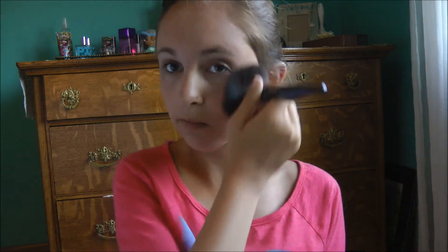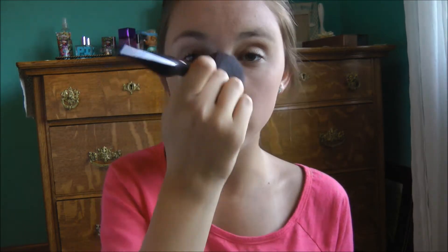I'm just going to be applying this all over my face. I know you're not supposed to apply bronzer all over your face, but I'm just sick of buying summer shades and stuff, so I'm just using bronzer.